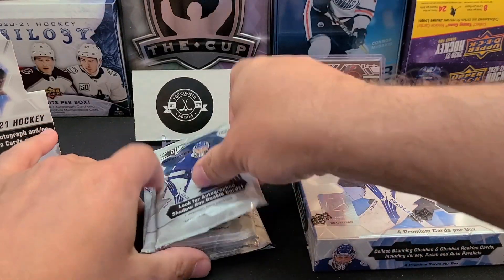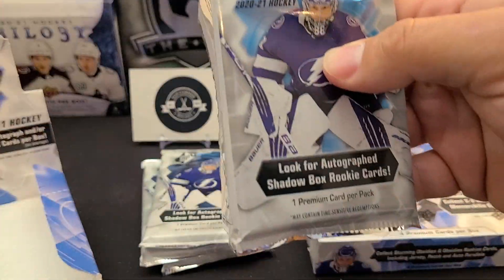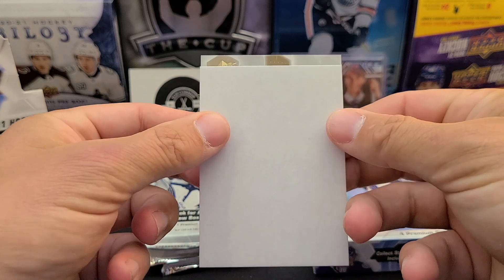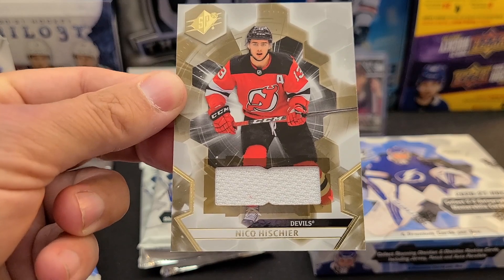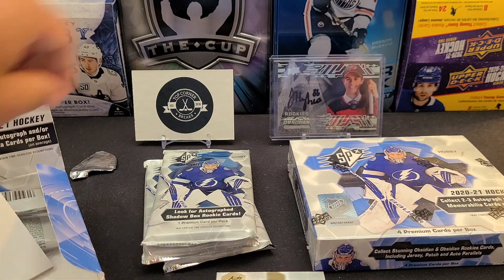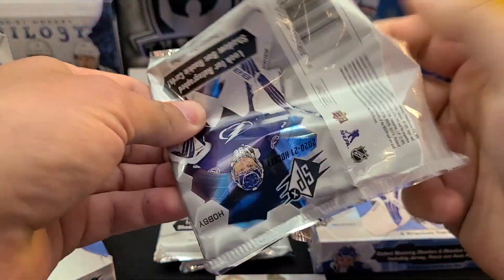Box number one, pack number one. There's the left key on the cover - usually a decoy on the front of each pack, which is perfect for the slow roll. Starting off with... this looks like a Nico Heescher jersey. It is a Nico Heescher jersey - nice white swatch on there. So that's our first Space Jersey.